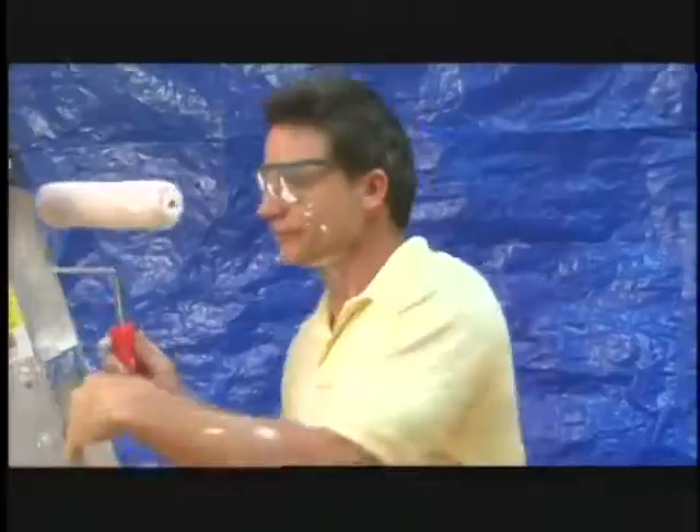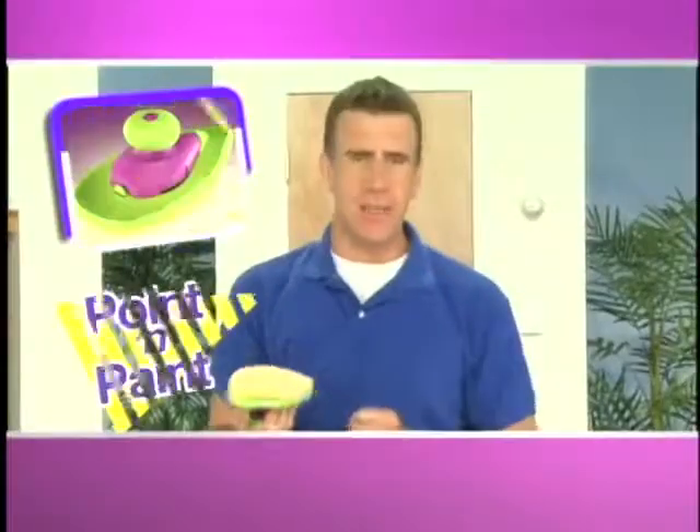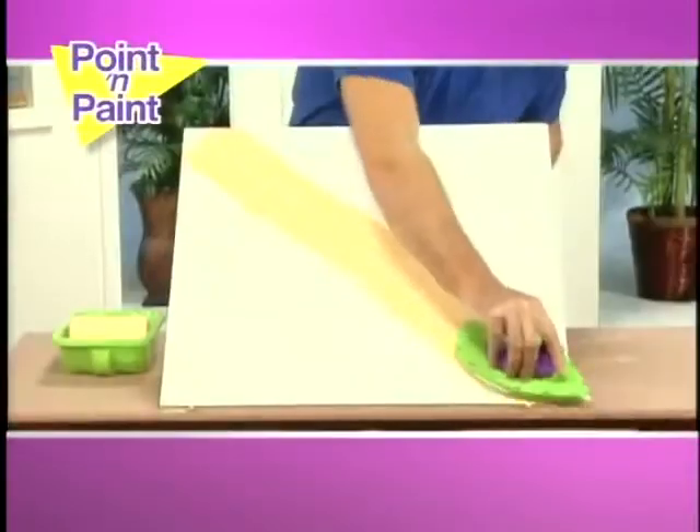Hate paint prepping, dragging out ladders, and nasty splatters? Hi, Anthony Sullivan here for Point & Paint. You literally point and paint.